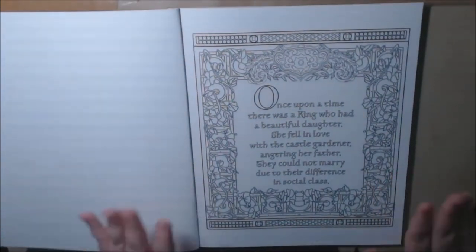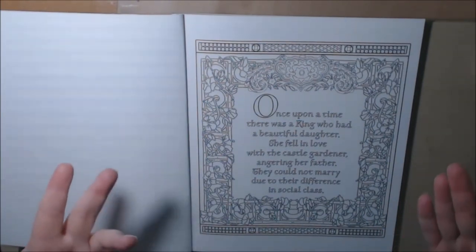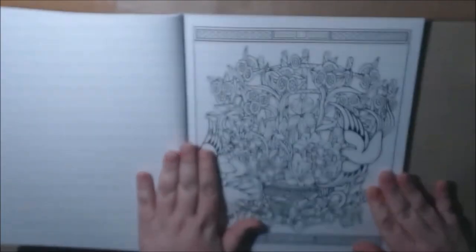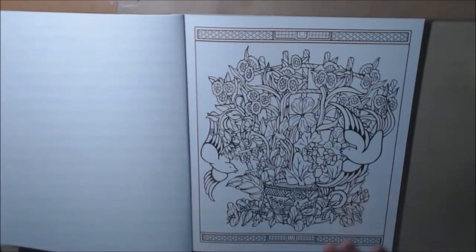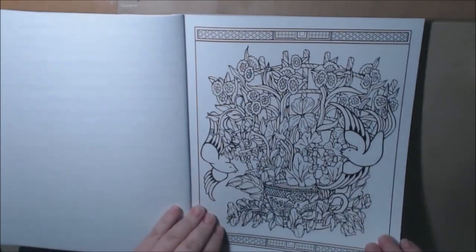She starts off with her story. It's a once-upon-a-time type where there's a king, his daughter, and she marries somebody that the father doesn't like, basically. And you can just see the line art is so pretty. This book is definitely not for beginners. There are some pages that maybe beginners could do, but this is intricate — some really beautiful work right here.